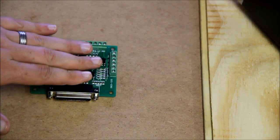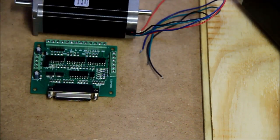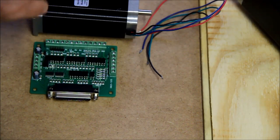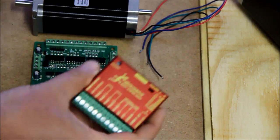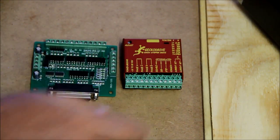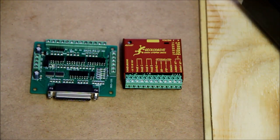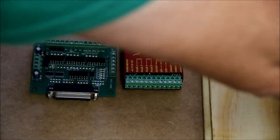Once the board is powered, we need it to talk to something. If I take a motor like this and show it to you — there's not enough power in the five volts to drive one of these at all. So what we actually use is a driver. The driver takes the signal from the BOB and then we have big power going in — from 18 to 80 volts.